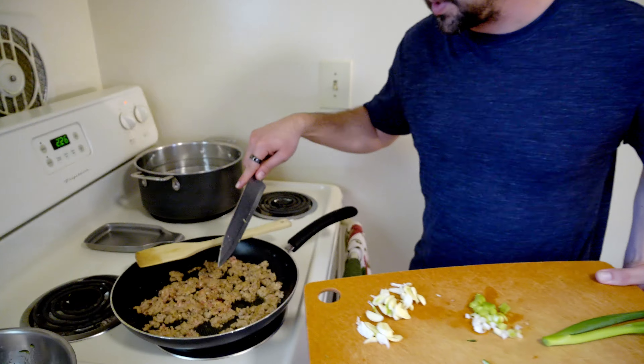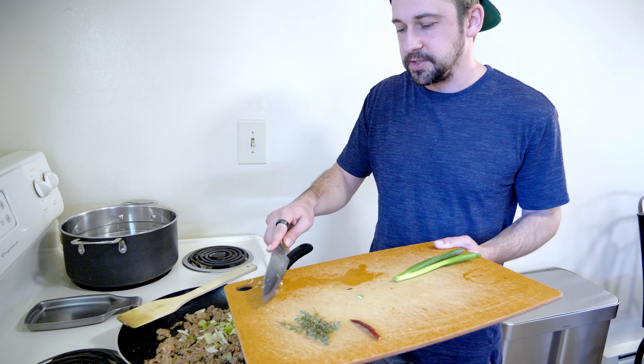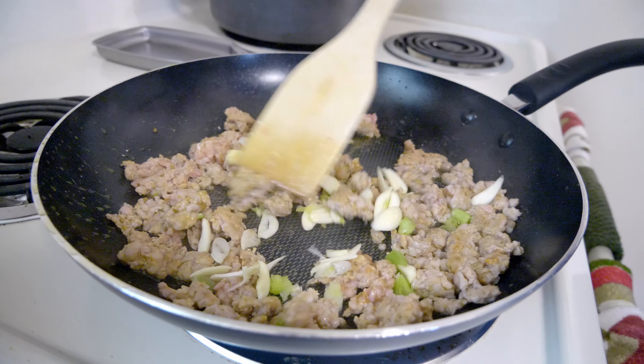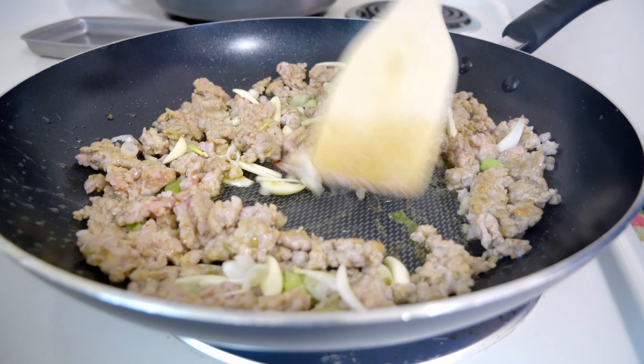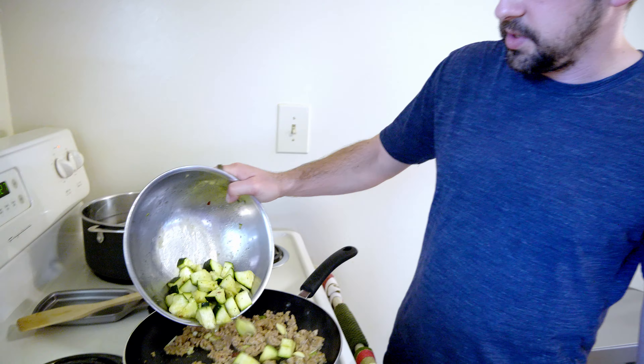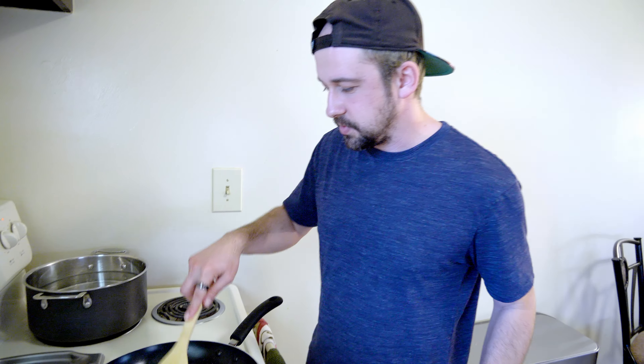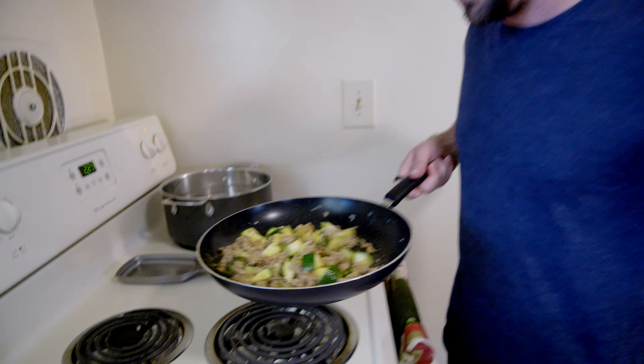Sausage is right where I like it, so now I'm adding the garlic and scallion whites. Mix it up a little to get that garlicky flavor going. This is like a white sauce version — I wanted to do red sauce with tomatoes but we'll get good flavor this way and save the tomatoes for another recipe. I'm adding the thyme too, and then I'll add the zucchini with all its spices. Still on medium heat — kind of a slow cooking process.